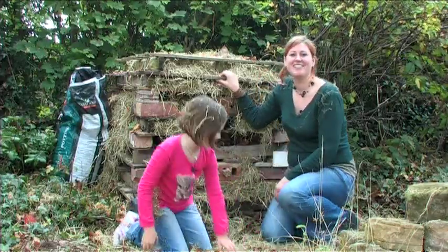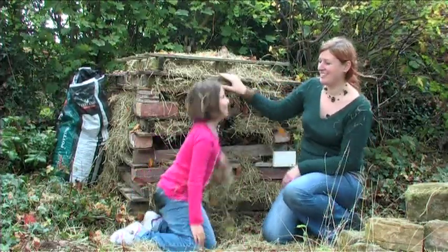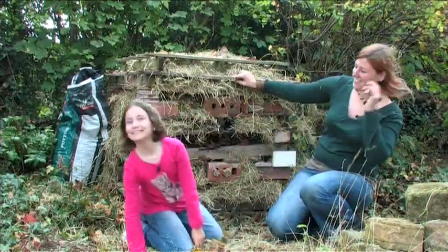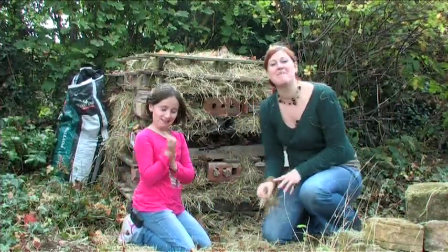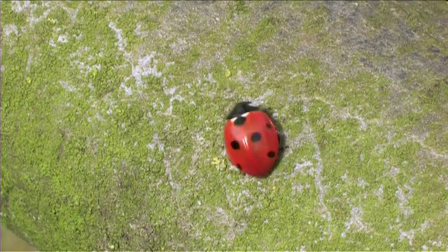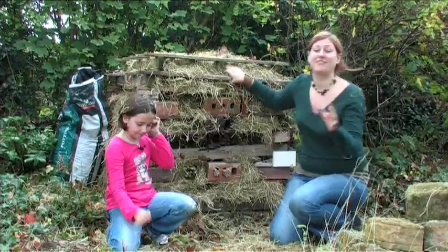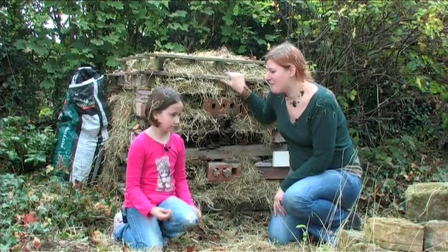Welcome back to the Wildlife Garden Project. My name is Laura and I'm Abby, and we're here to show you how we made this fantastic bug hotel. Not only are bugs great as food for mammals and birds, but things like lacewings and ladybirds are fantastic for eating aphids off your vegetable patch.